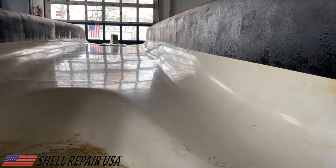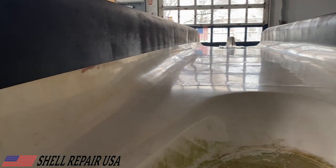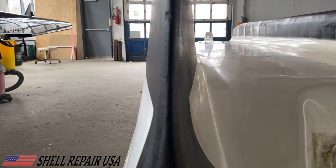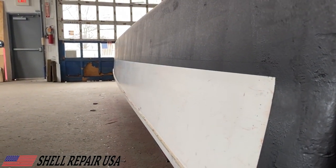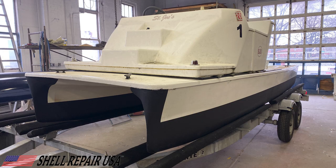With all the masking removed, you can really see how straight those tape lines are. Taping that entire line down all at once really makes a difference in how these come out. Here's what it looks like fully reassembled. All of the products we used in this video can be found in the description below. If you like these videos and want to see more, please leave a like, subscribe, and thank you for watching Shell Repair USA — the world's greatest boat shop.